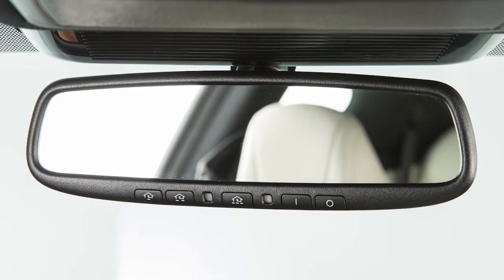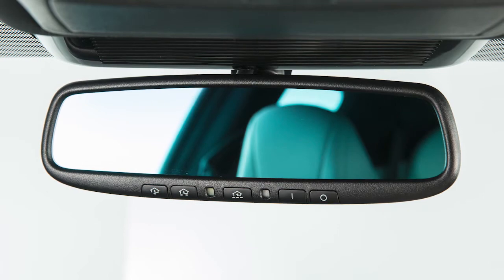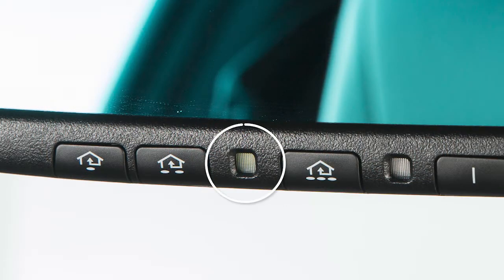Your vehicle's rearview mirror is enabled to detect glare and automatically dim the mirror surface. The indicator light will illuminate when the anti-glare feature is operating.